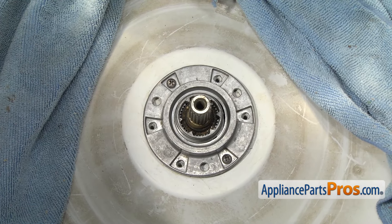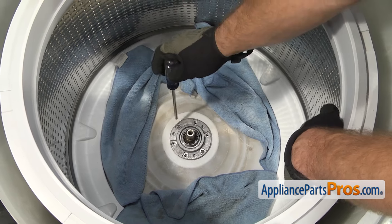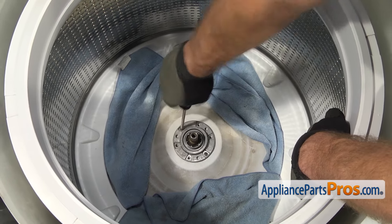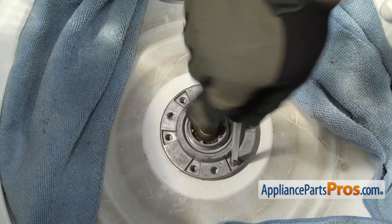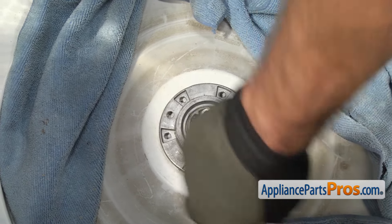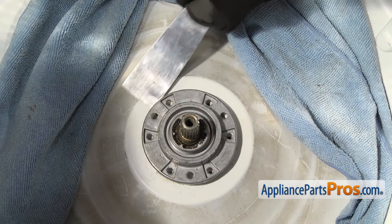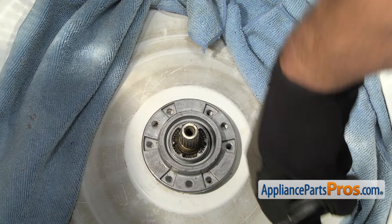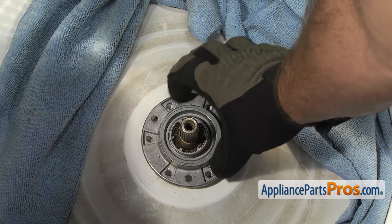Now that we have four of the screws out, we can take the last two out. You want to reach in and hold the tub up — once you remove these, the tub is going to settle down a little bit and you don't want it to strip the threads out. Now that we have all the screws out, you want to take a putty knife and go around this area and carefully clean everything out. The hub may actually be stuck to the basket, so you want to get that area clean, then you can lift the hub off.